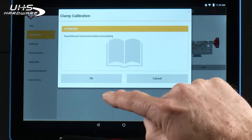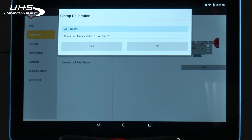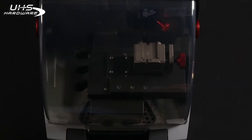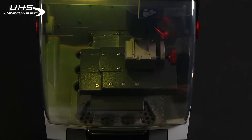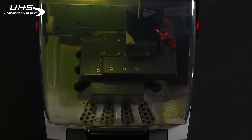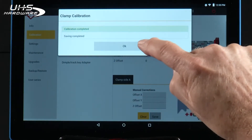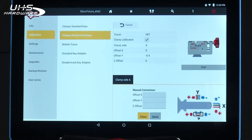Again, you'll be instructed to read the manual. After you've reviewed the process, press OK. Press Start. It's going to ask you: is the proper clamp installed? Did you install the 06T tracer? Start to begin. Once the process is complete, tap Yes to save your data. Saving completed. Notice the check box where it says clamp calibrated — so now that clamp is calibrated.